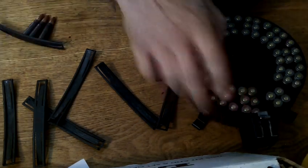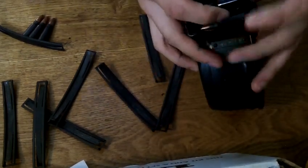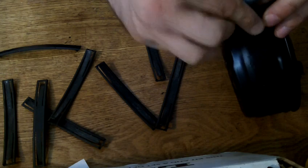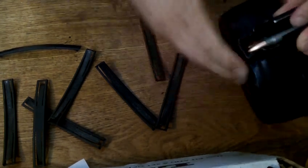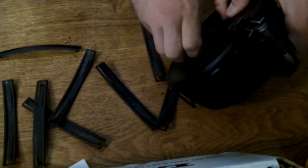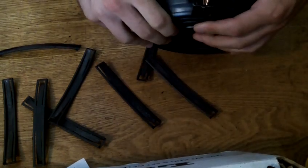Once you get the drum filled, you'll have some empty space up in the neck — just close it up. Then you've got this little tang here. Take the last three rounds and dump them in. Wind her up and you're ready to go. That's it.